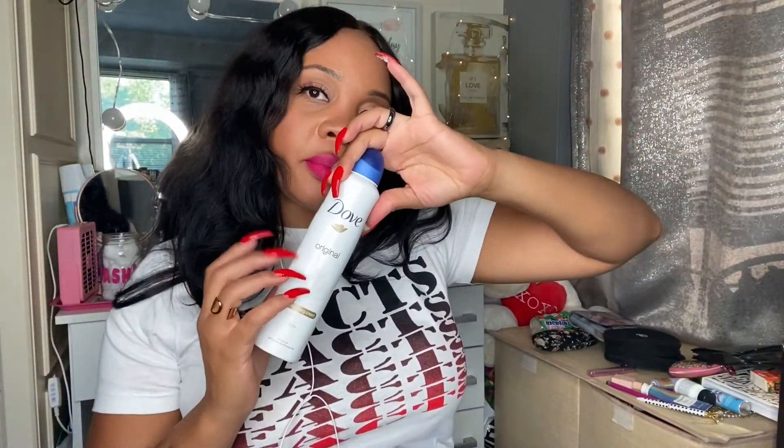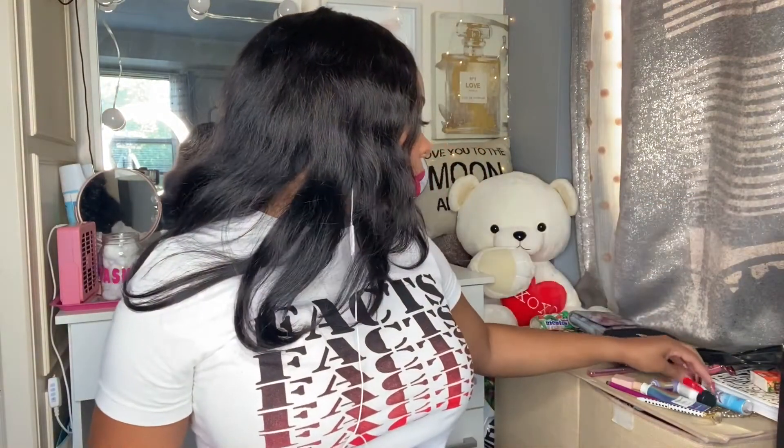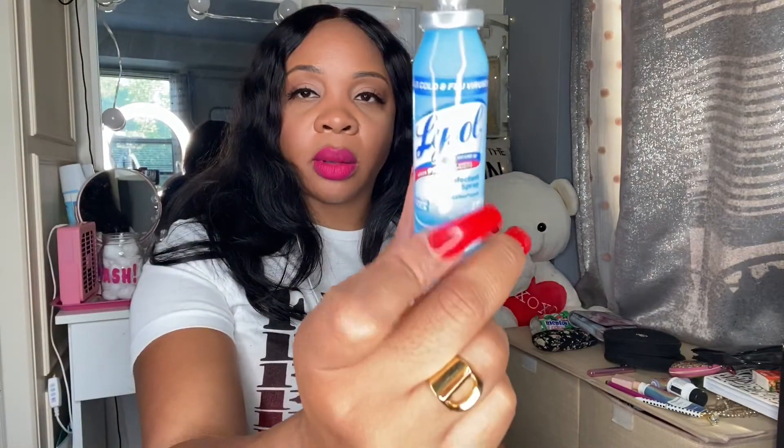I put a full size in — I use the aerosol spray at home though. Speaking of spray, I keep my Lysol spray in there for emergencies if I'm outside and something seems off. You cannot find this anywhere right now — this is old, vintage. I've been on this germ thing before the pandemic.